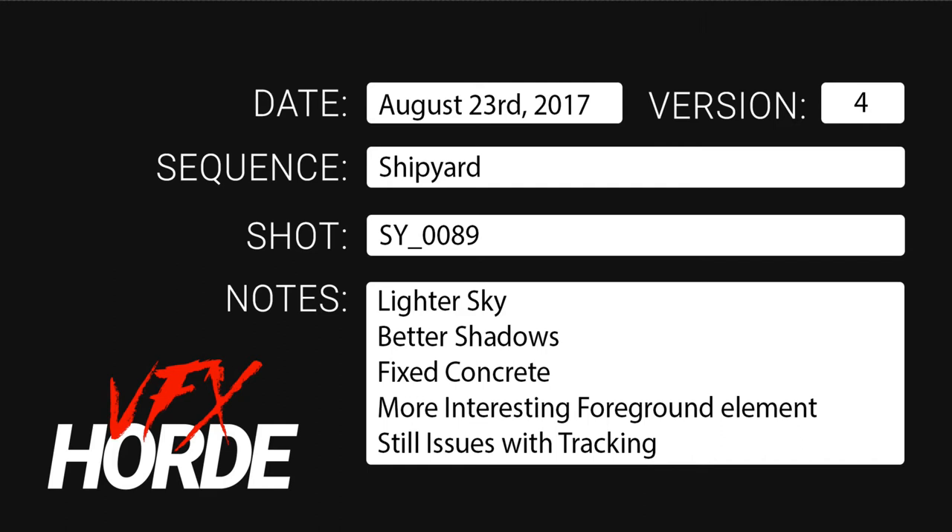Hey, this is Garrett Frye from the VFX Horde, and I am taking a look at Emma's work. I'm going to take Emma's work here and break it down, and I'm actually going to work a little bit on her DMP here just to kind of show some, like realizing some of the notes that I'm talking about. This isn't something that normally would happen in a daily session, but I just want to show you how to identify and how to fix some of these issues.